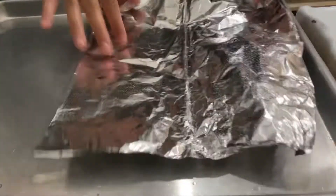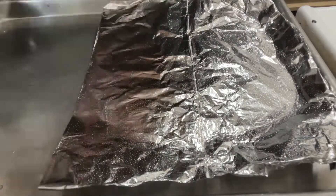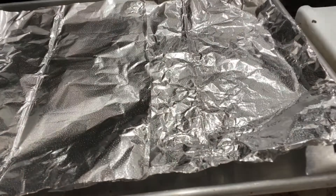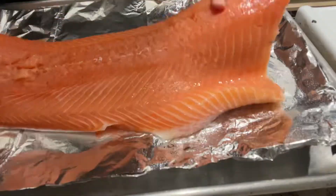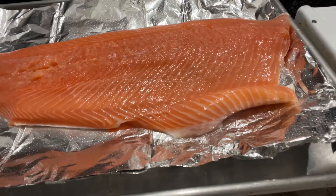Now to put all of our ingredients together, we're going to get a tray and line it with either aluminum foil, parchment paper, or non-stick silicone mats. We're going to put our piece of salmon — I have here a whole piece that would feed a family of four or five.